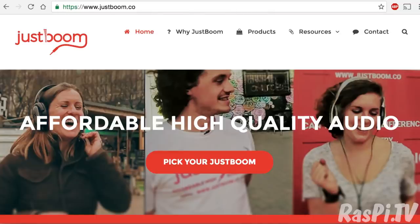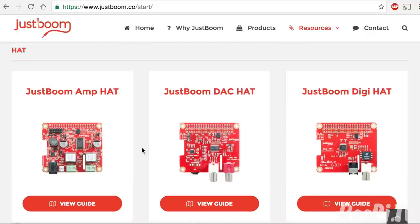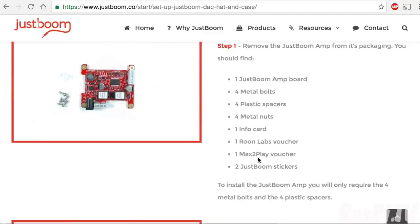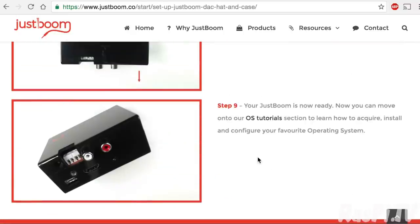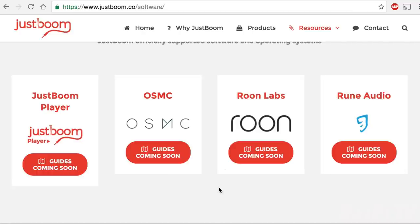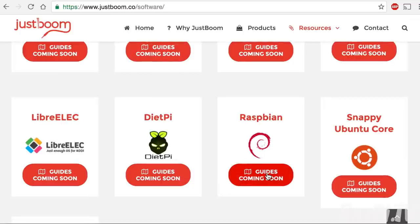How does the JustBoom offering stack up? On their site, clicking resources and get started shows a list of products with guides. Choosing the DAC Hat, it shows you how to put it together, how to put it on the Pi, and if you're adding an amp, how to do that as well. Then how to put the case together if you've got one. At the end it says OS tutorials, but all of the OS setup guides — including the Raspbian one — are not done yet.